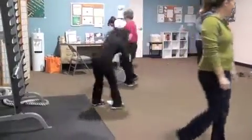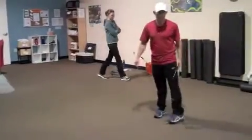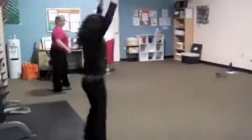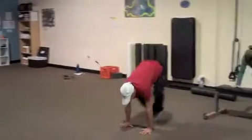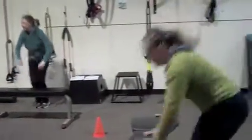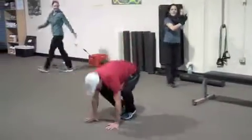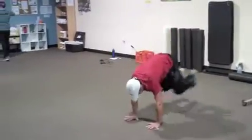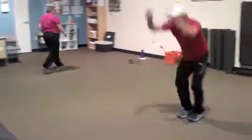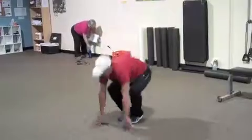We're going to do ten thrusters. Get ready, get set, and begin. Up and down, hop back, hop in. Count ten on your own. Strong in your core. Ten thrusters — nice, good job everybody. Heart rate up.